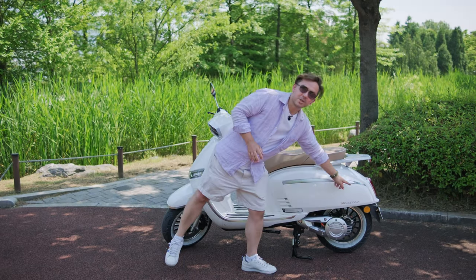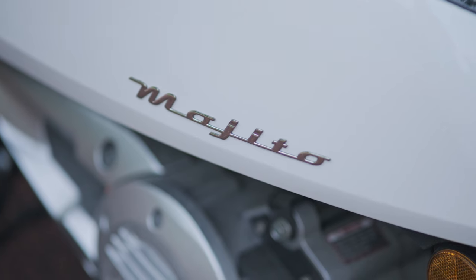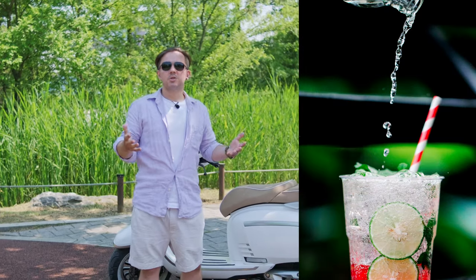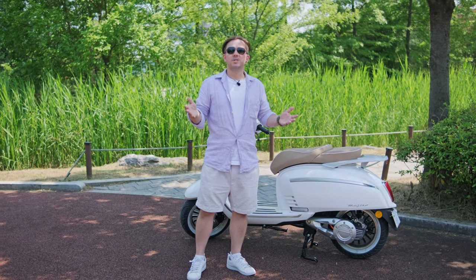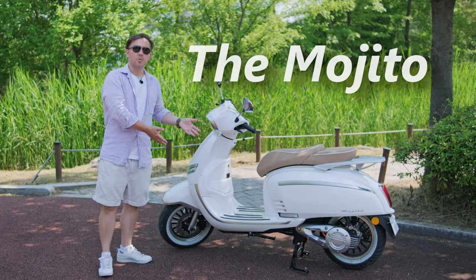The Mojito combines classic design with an electric future. Same goes for the name Mojito — a timeless classic, recognized all over the world and beloved. It's the perfect choice for sunny weather or a relaxing evening. And as sparkling water gives freshness to the drink, so is the Mojito injected with freshness by electricity. Together, they form a symphony of taste and freedom. I give you the Mojito.